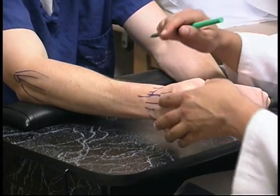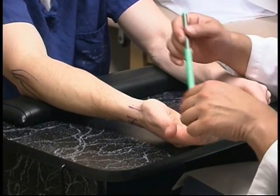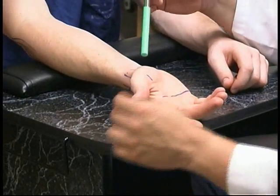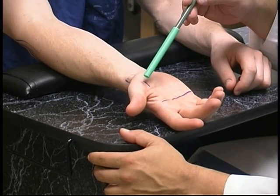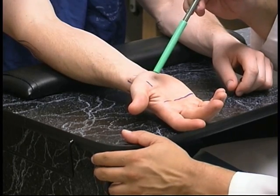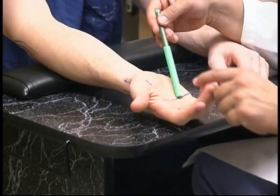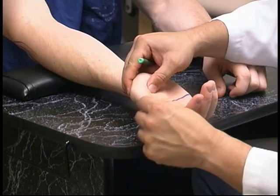To test for intersection syndrome, we extend the wrist and the patient resists radial deviation while I palpate six centimeters proximal to the radial styloid at the intersection point. A positive response would be painful at that spot. Patients with radial-sided tendinitis can also have symptoms of thumb or digit triggering — when they flex or extend their finger it might catch and they'll feel a pop. Patients with digital triggering will have pain and a nodule along the flexor tendon at the level of the A1 pulley of the fibrous sheath, just proximal to the metacarpal phalangeal joint. Direct palpation there while the patient flexes and extends will elicit a painful response and you can feel the clicking or triggering.